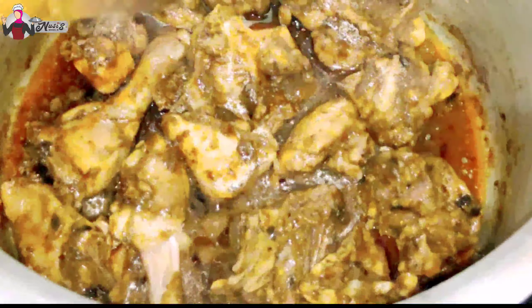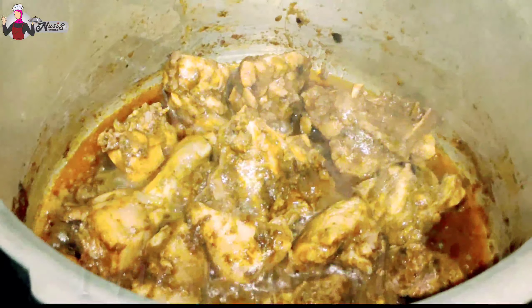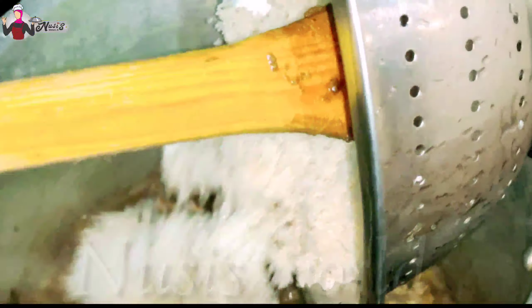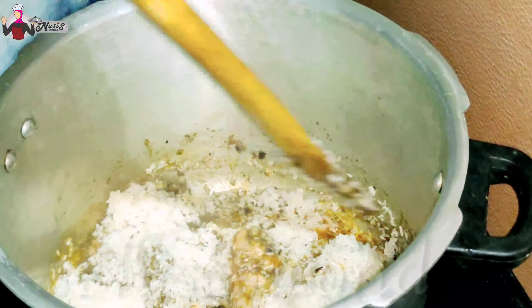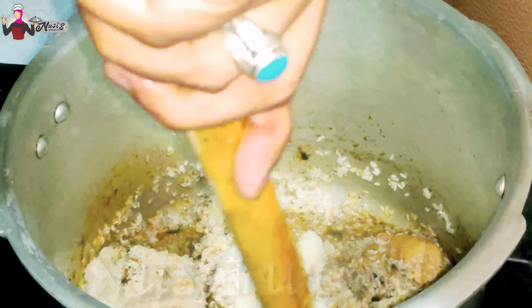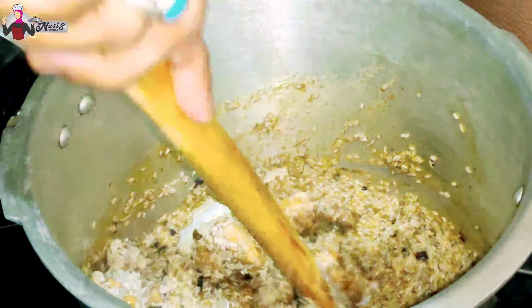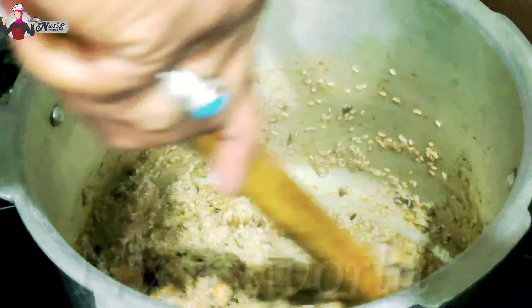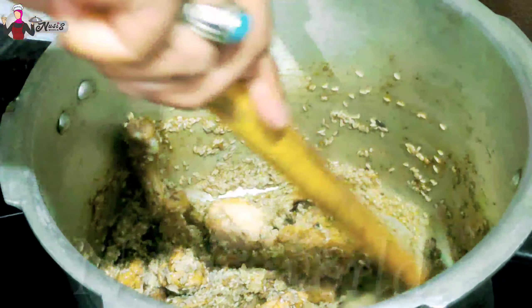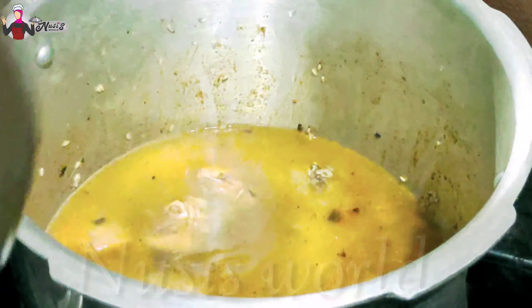Now let's make the pan. What we are going to make is, we will mix this up in half a little. How much time is to mix this up? Mix it up in half a little.